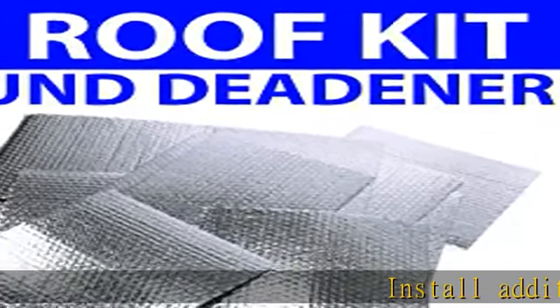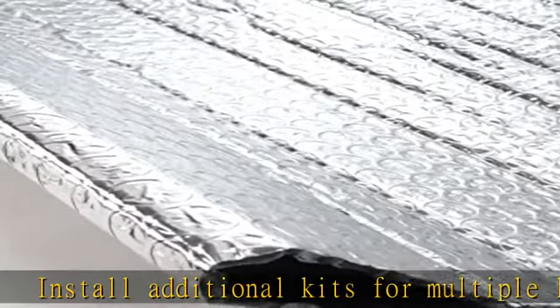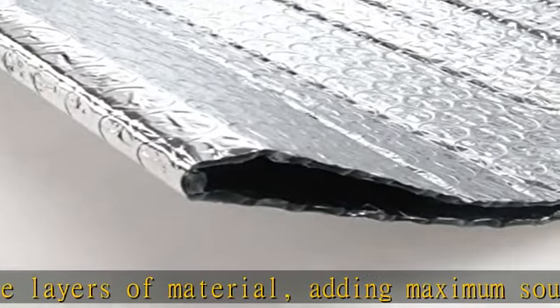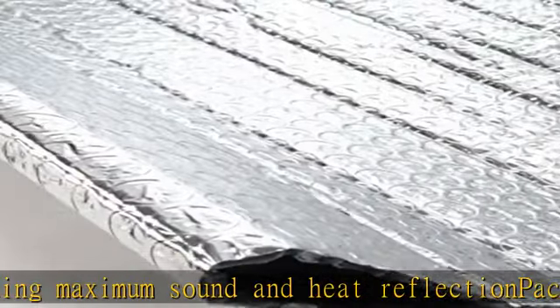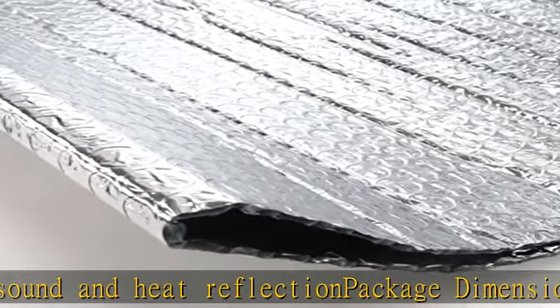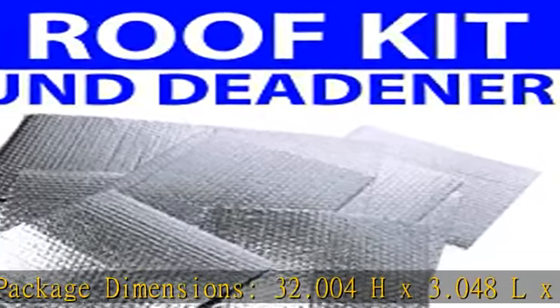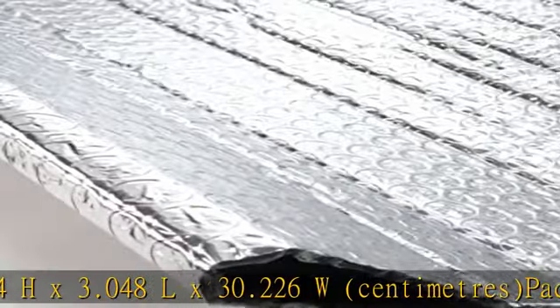Install additional kits for multiple layers of material, adding maximum sound and heat reflection. Package dimensions: 32.004H x 3.048L x 30.226W cm. Package weight: 0.159 kg. Country of origin: China. See more product details in the description to get this product today at the best price.